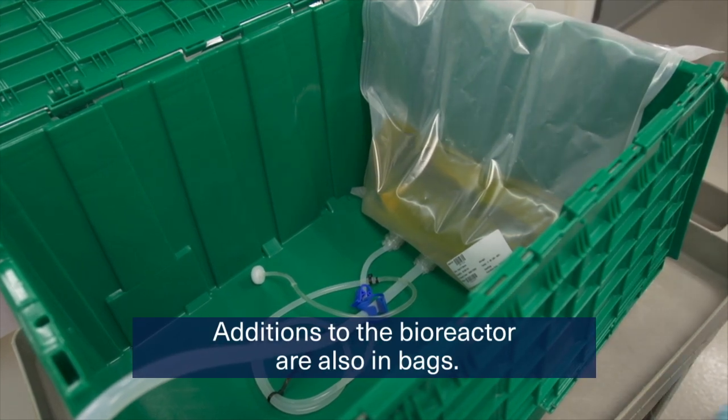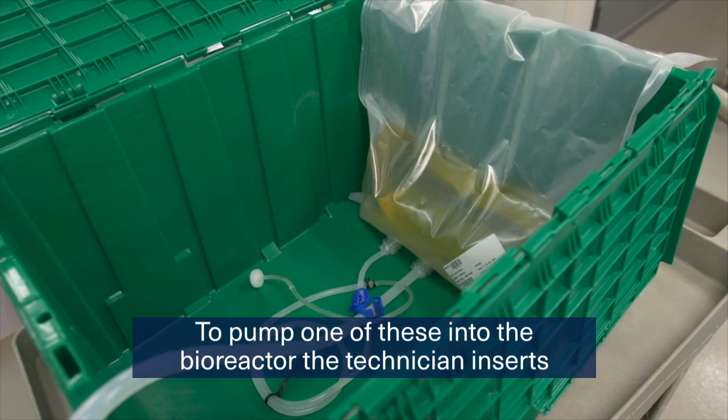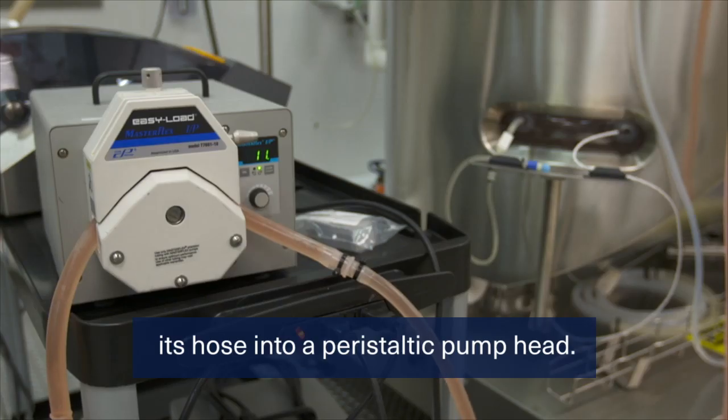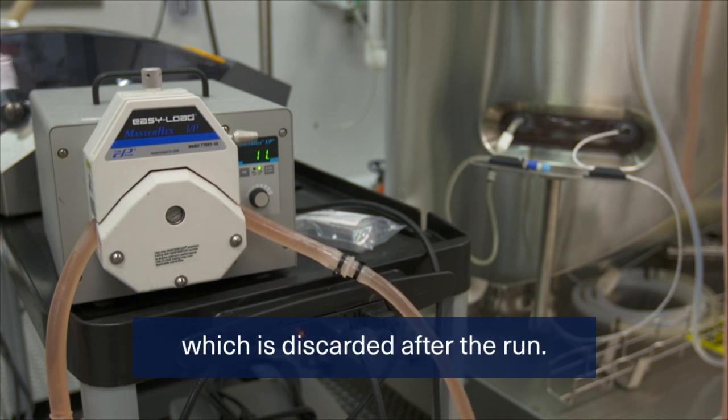Additions to the bioreactor are also in bags. To pump one of these into the bioreactor, the technician inserts its hose into a peristaltic pump head. In this type of pump, the only wetted surface is the polymer tubing, which is discarded after the run.